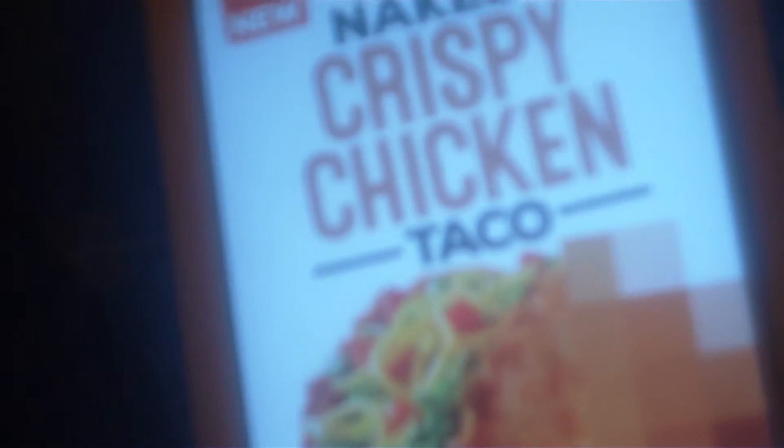Yo, what up man, it's your boy Mad Dog Review back with another episode. Today we got the Naked Crispy Chicken Taco from Taco Bell. You can already see here we go — look at it. This is what you get, a Naked Crispy Chicken Taco. It looks pretty good guys, we got the Diablo sauce on deck, so you already know what we're gonna do.